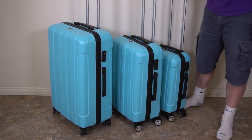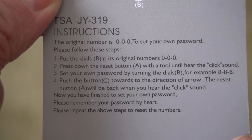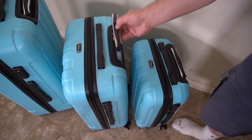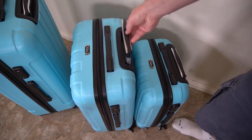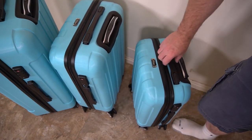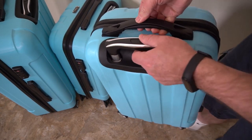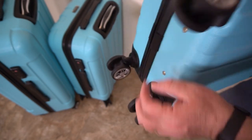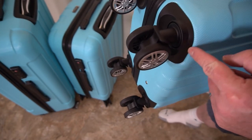So when you're toting it around, it's going to be the same height, which is really nice. They come with built-in locks, and here are the instructions for programming them — nice and easy to program. They also have handles on the top and the side. The handles have springs in them and rubber padding underneath, so it's nice and comfortable, especially when you've got a lot of weight in there.